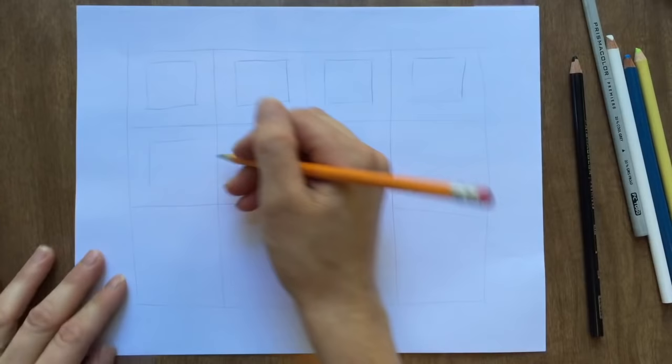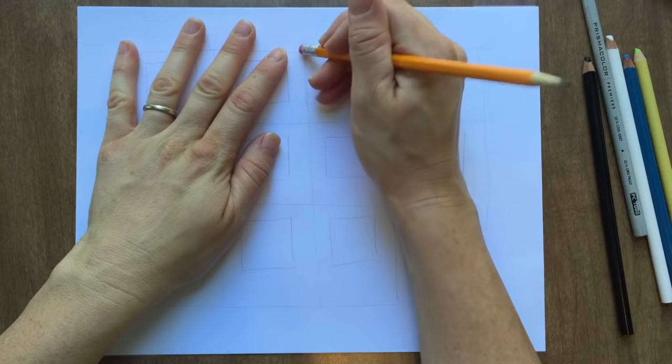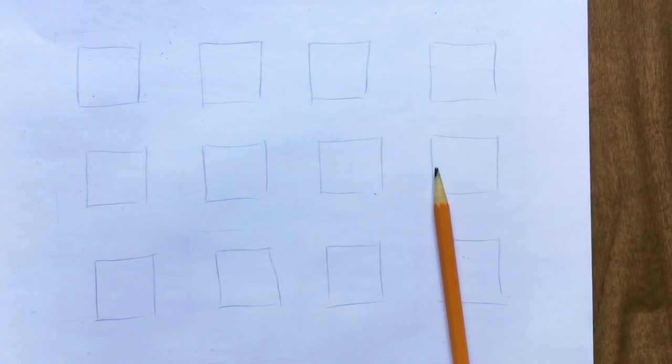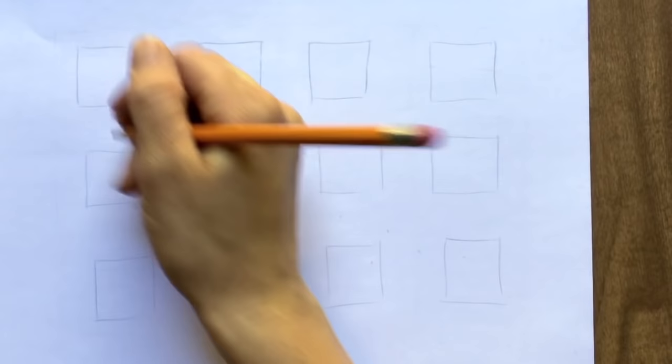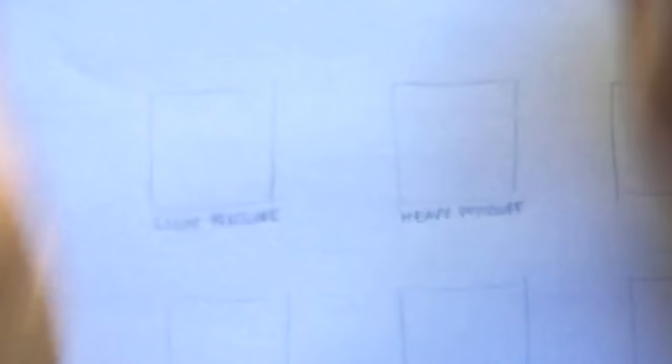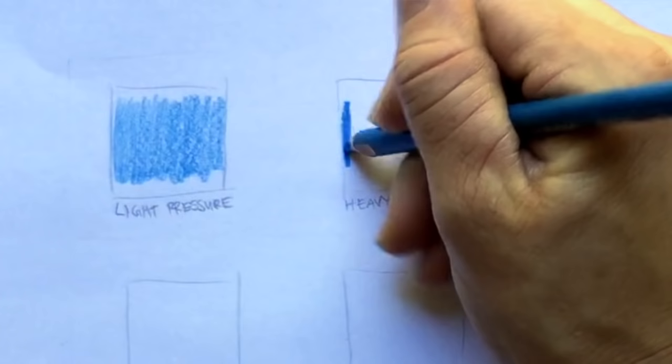Once you have those boxes, you can erase the grid if you want to. Once you've drawn your 12 squares on your paper — however you want, they don't have to be squares, just 12 areas to fill in — grab your dark color. In this first square we're going to use light pressure, and in this square we're going to use heavy pressure. Pressure means how hard we're pressing into the paper with our colored pencil. Light pressure means not pressing very hard; heavy pressure means pushing really hard.